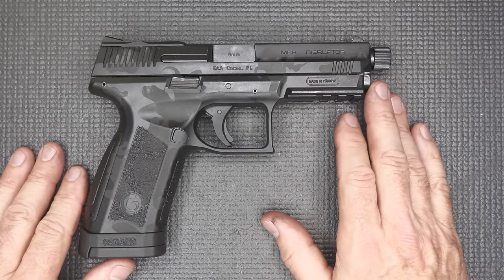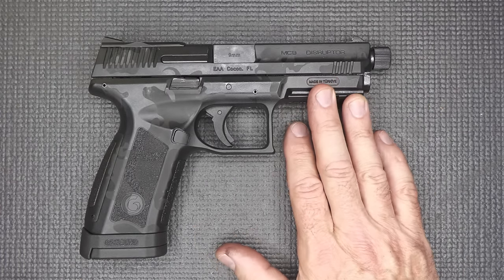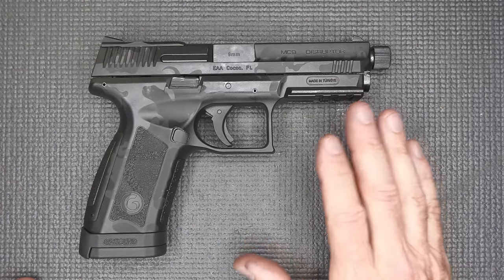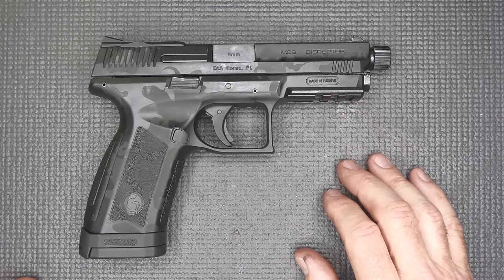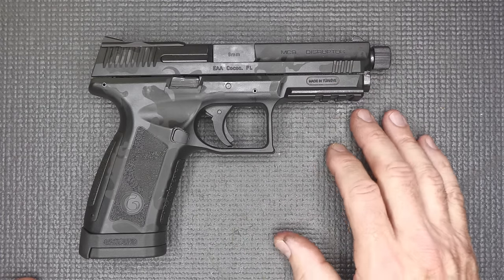With the original MC9 being very popular, they may come out with a compact model in the future. Big thank you to EAA Corporation — they've been in business for a long time down in Cocoa Beach, Florida, importing many different firearms. The Gerson line is really one of their most popular, mainly because they're so well made and the price is right. Check out the MC9 Disruptor from Gerson — it's an excellent handgun.